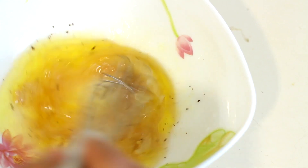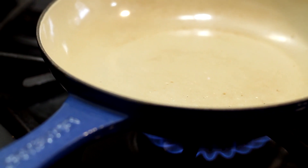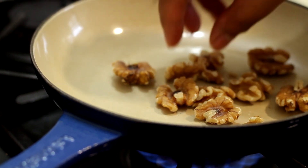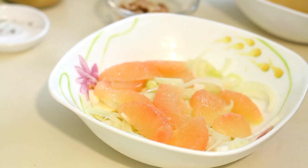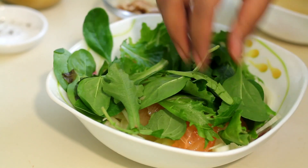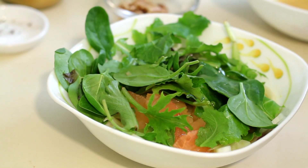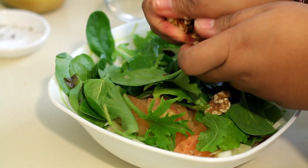Emulsify! Now in a pan over medium heat, I'm going to toast up some walnuts for a bit of crunch. You know they're ready when they smell nutty, but be sure not to burn them. So together with the fennel and the grapefruit, I'm adding a little over a handful of mixed greens — you can use just arugula, it's really nice too. I'm going to drizzle just a little of our dressing and then crumble in our toasted walnuts.